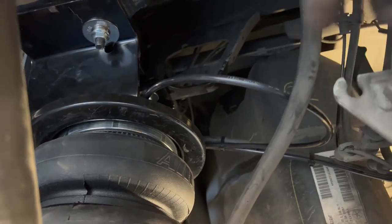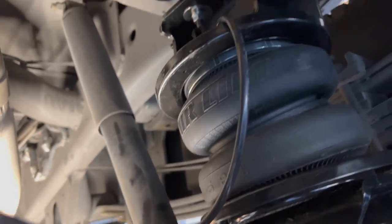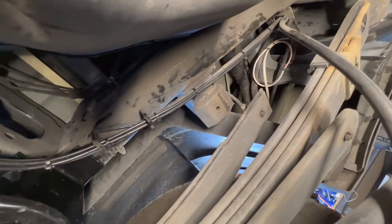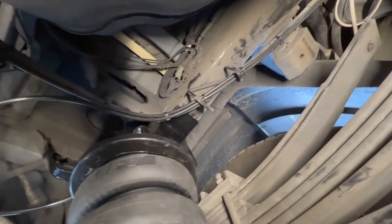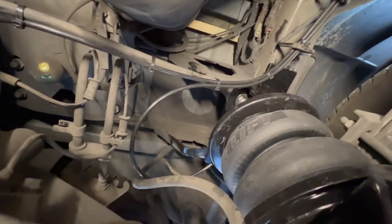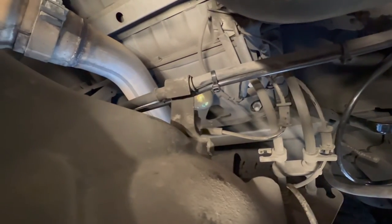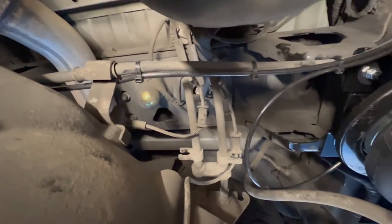Got the tubes run on both sides. It's hooked up along the emergency brake cable brought in that way. The tube comes all the way up, goes into the top of one bag, then crosses the top of the differential to the other side.